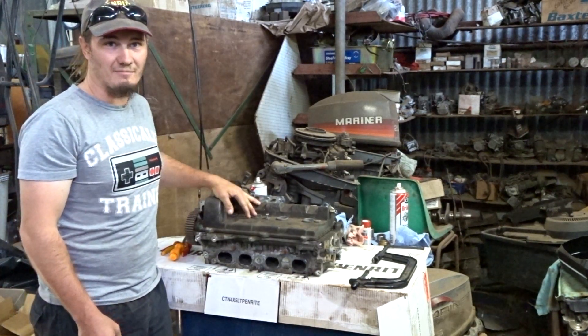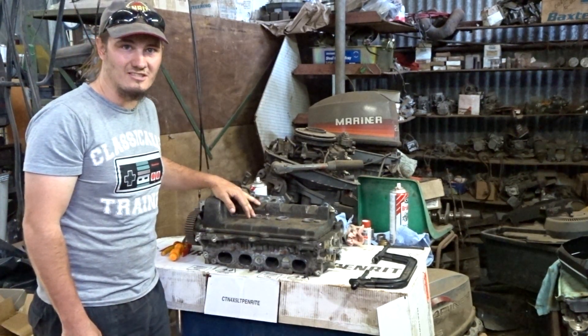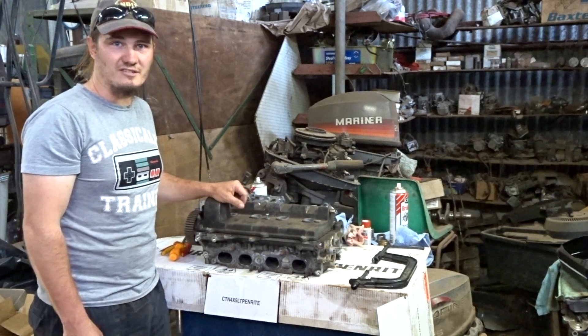G'day! Today I'm going to be disassembling this 3S-GE 16 valve head and resurfacing the valves.